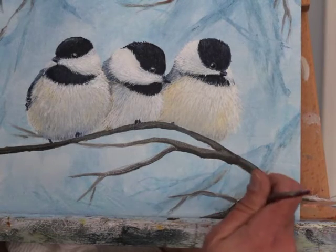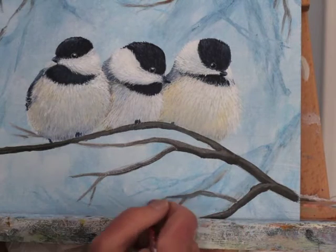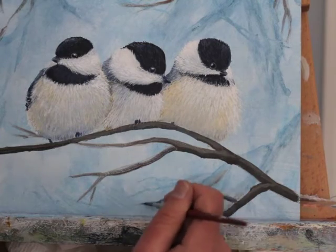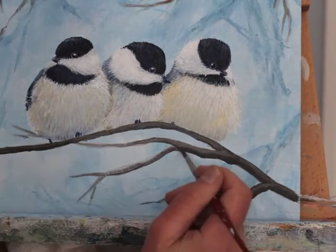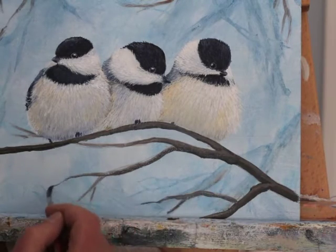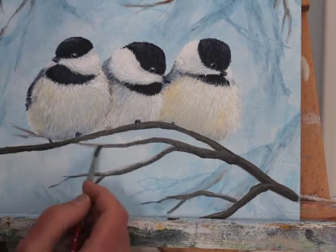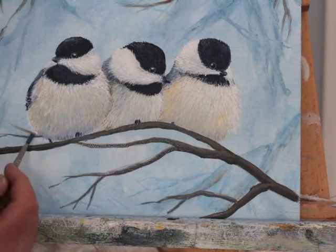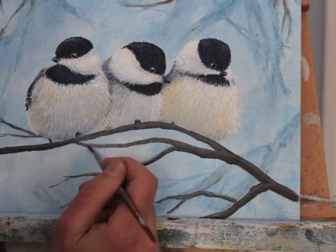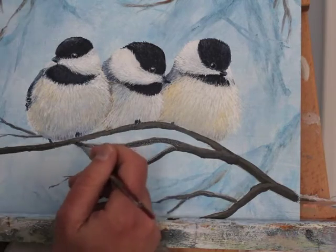After getting the darks established, I'm going in on the upper side of some of these branches and getting a little bit of light. Most of the top half of all these branches is going to be covered by a combination of some texture, moss lichen, and then snow. I don't want to detail these branches too much because I want the attention to be on the birds, so by keeping these from having too much detail — especially the back branches — I won't draw too much attention to them.